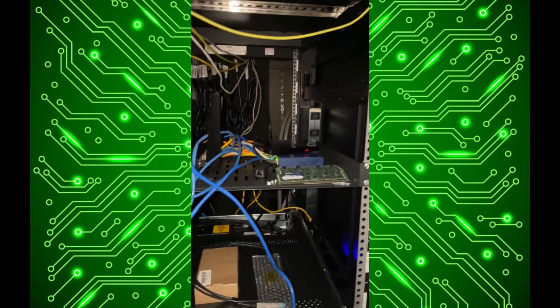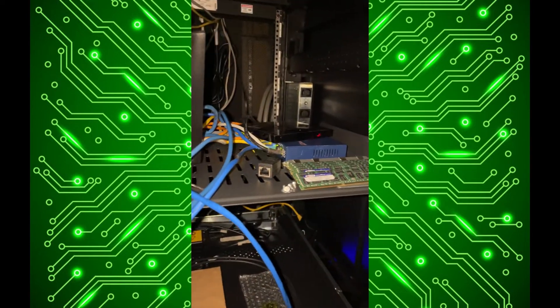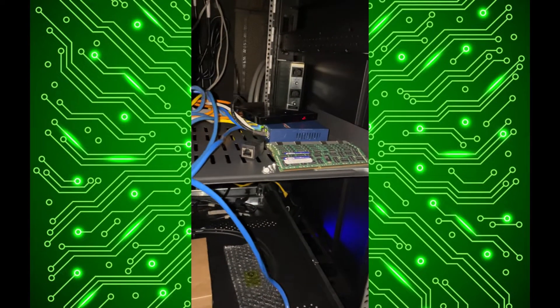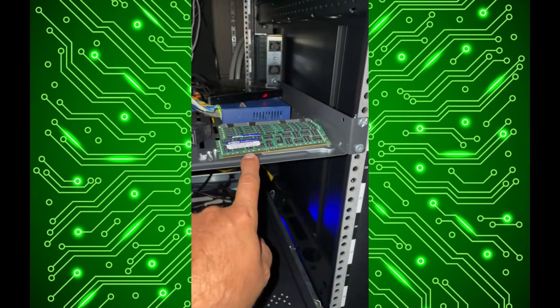I don't have my rack mount switch yet so it's still kind of a mess in here because I'm still using the old TP-Link or whatever Netgear ghetto switch. I have all this extra RAM for the server that I can't use, which is hilarious, and I have my old router and stuff in here.